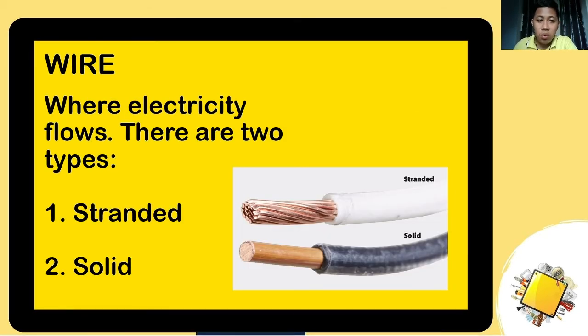The next one is the wire, also known as our conductor. There are two types: stranded and solid. For stranded wire, as you can see in the picture, there are multiple copper wires inside the insulator. For solid wire, there is only one single copper wire inside.